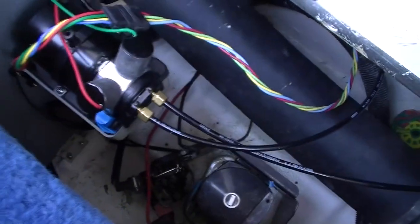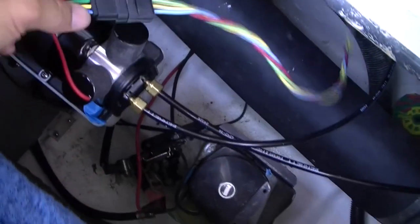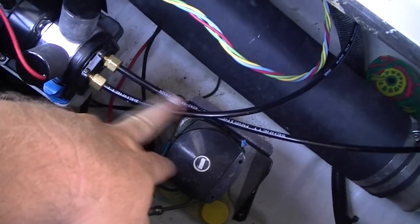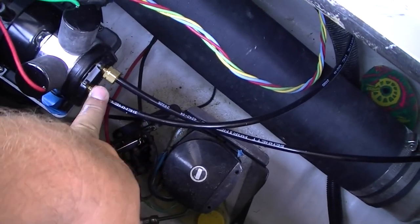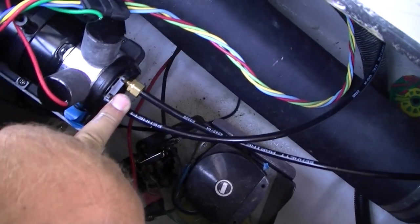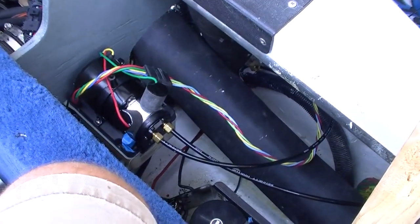You can see I've got the hoses attached to the hydraulic unit up against the bulkhead here, with the electrical hooked up temporarily. The way you put these hose connections in is you loosen these little ferrules, push the hose in until it stops, and then tighten the ferrules one turn after finger tight. That pinches it in nice and firm.